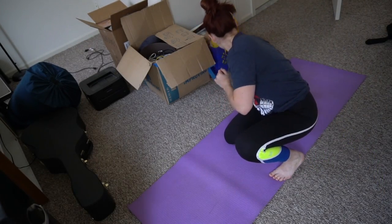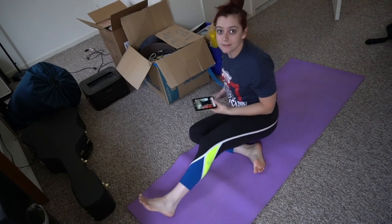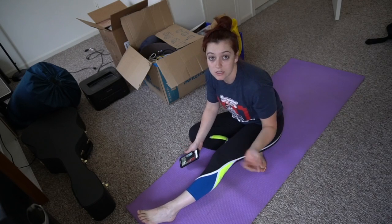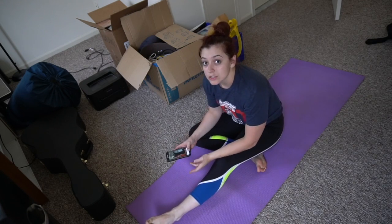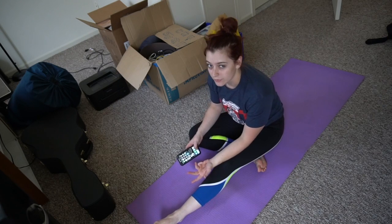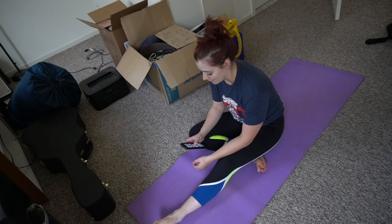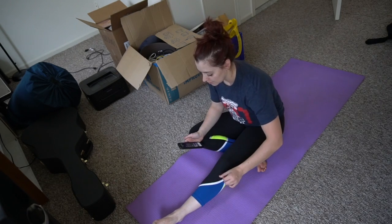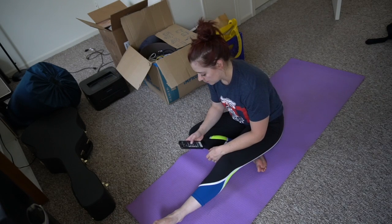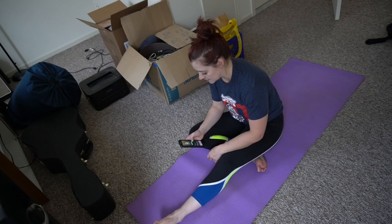Hey y'all, so I just finished up my bench workout and came home and decided that I was going to do abs here so I could show you guys the quick 6-minute ab routine that I do after every workout — or try to do after every workout. I'll walk you through it as I go, but it's pretty straightforward, pretty easy stuff.